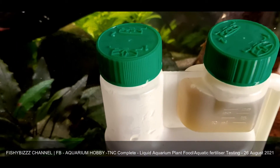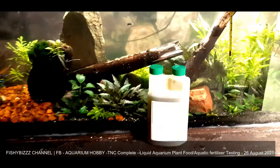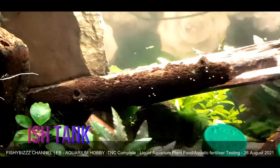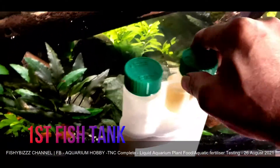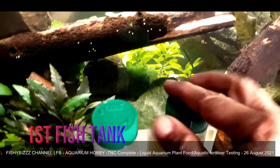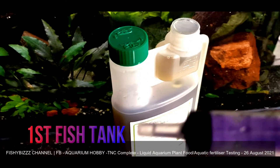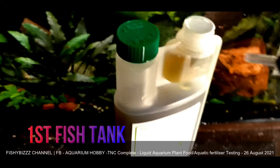I've been reading up on it. It said two mils a day but I'm not doing that. I'm just going to do two mils total. I'll use a syringe just to be more accurate.